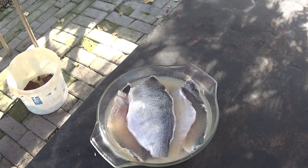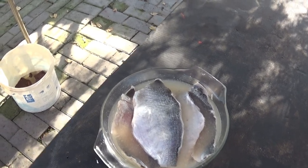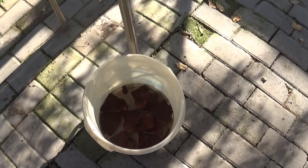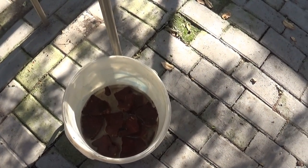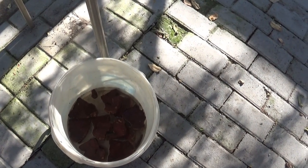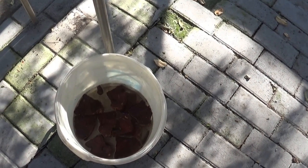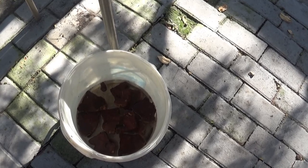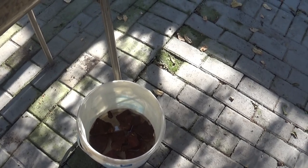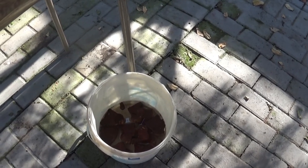I'm going to start the fire. What I've done is soaked some hardwood logs, cut them into little pieces and laid them in water, so that they smolder and don't burn very quickly for the smoke. I'm just going to make a small charcoal fire and then we can see what they come out like.